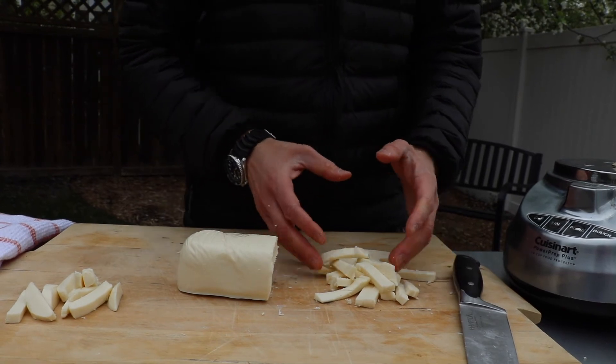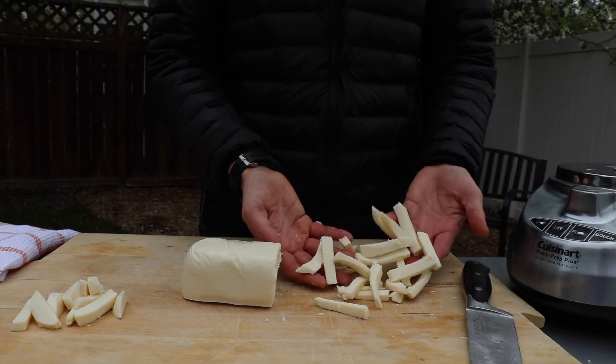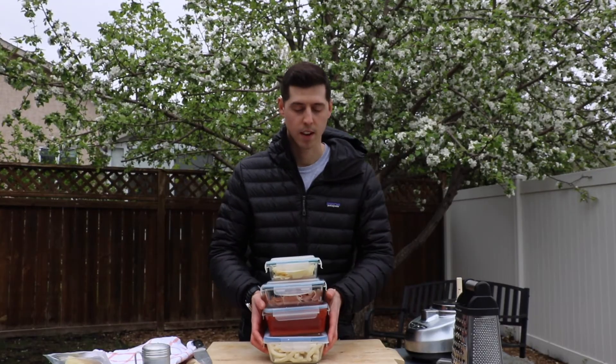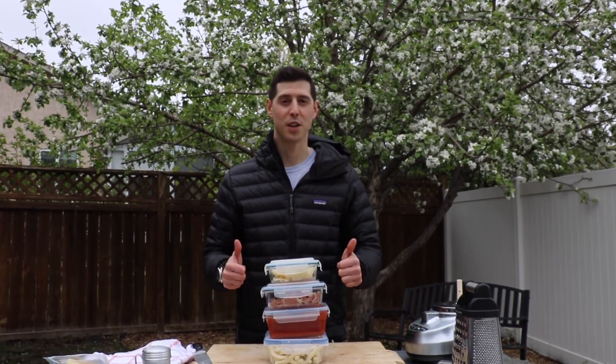You want your cheese to be fairly uniform — make sure that they are all around the same size. Now that we have all of our toppings prepared, we are ready to make our pizza. Let's do it!